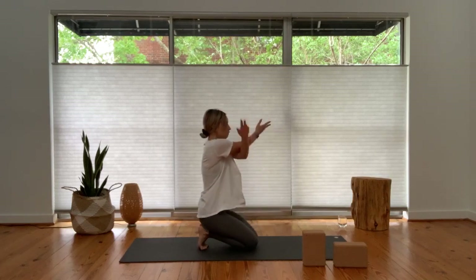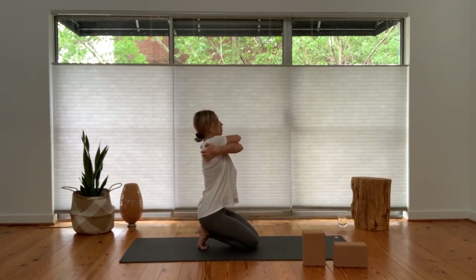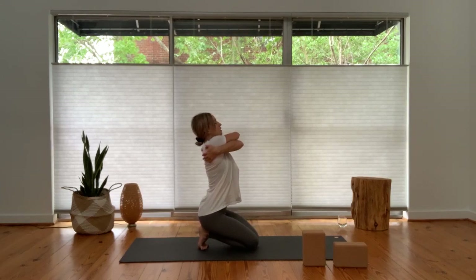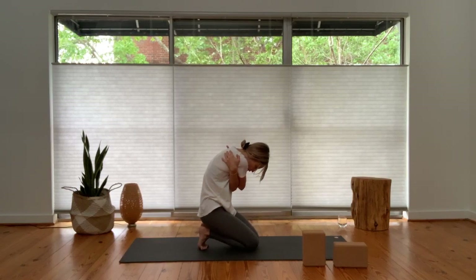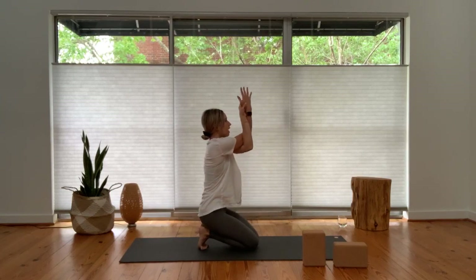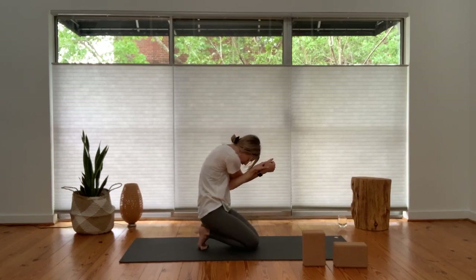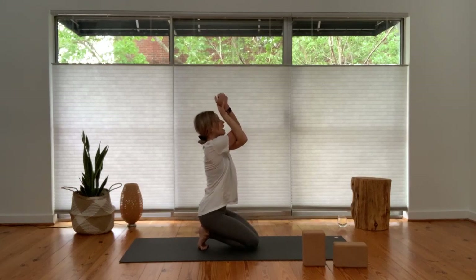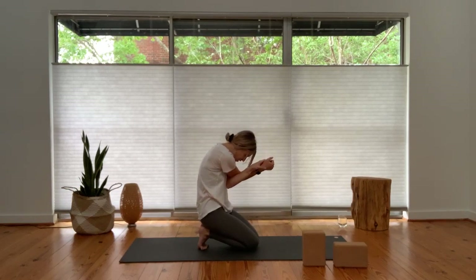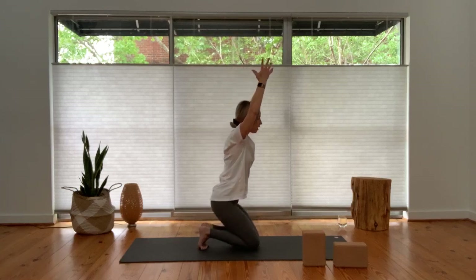We'll distract with the upper body — inhale, arms reach up and over. Take eagle arms: right arm under left to start, wrap once, twice, maybe palms together or back of the hands. Let's add a bit of movement for the spine. Option to grab opposite shoulder blades if wrapping the arms is not available. On your inhale, lift your elbows up, lift your chest, lift your gaze. As you exhale, hinge forward and round through the back body as you draw your elbows towards your navel. Inhale, elbows lift, gaze up. Exhale, round, squeeze in, elbows to navel. Take one more on this side — inhale open up, exhale squeeze in.